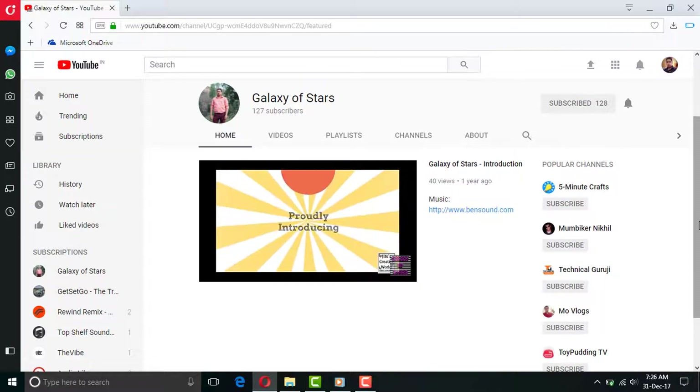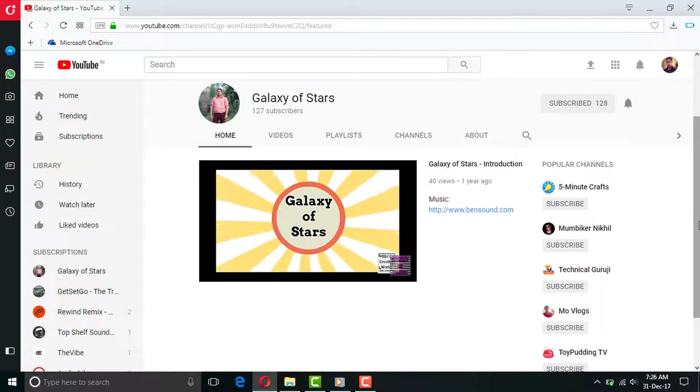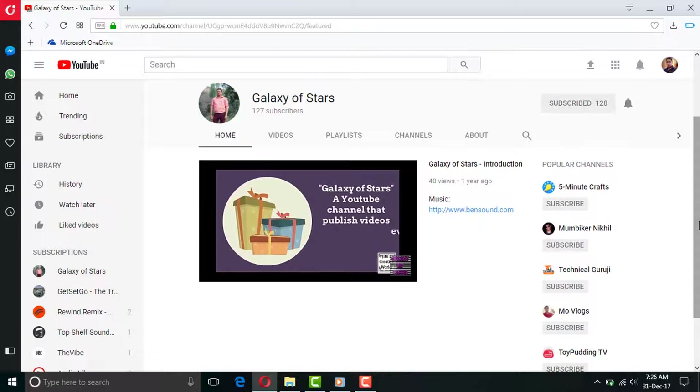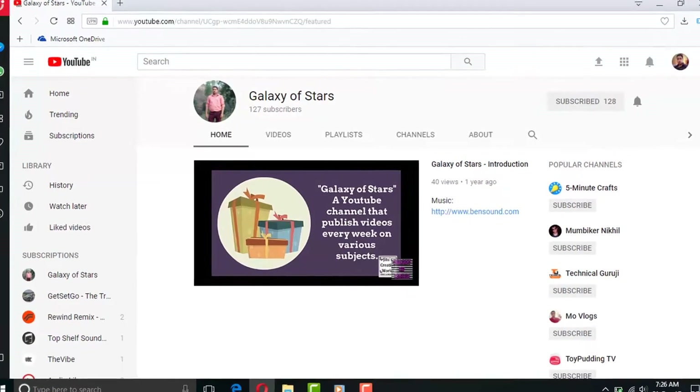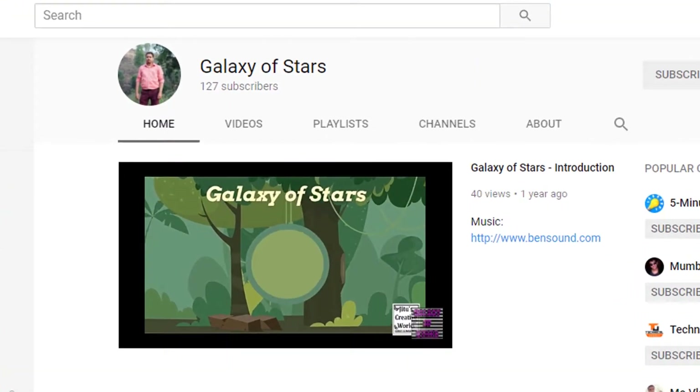Your suggestions are really valuable — please suggest ways for me to improve further. You can comment below any video, or encourage me by hitting the like and share buttons. This will help to grow this channel. If you are new, don't forget to subscribe and join the family. Thank you.